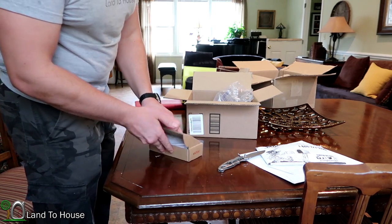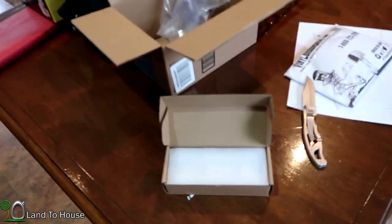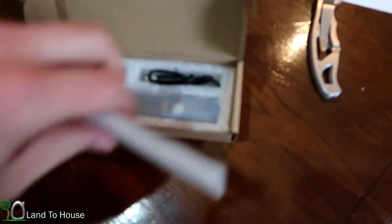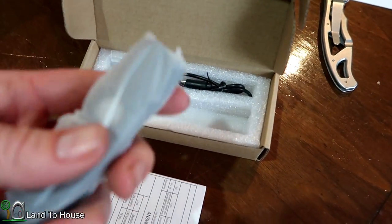I like flashlights a lot. This is a tactical flashlight from a company called Atactical that I'm going to be reviewing soon. It's just a really cool flashlight.